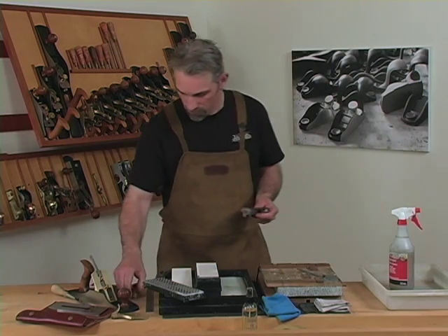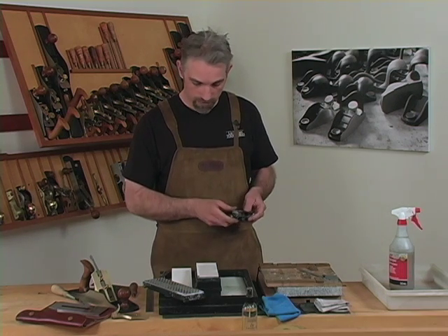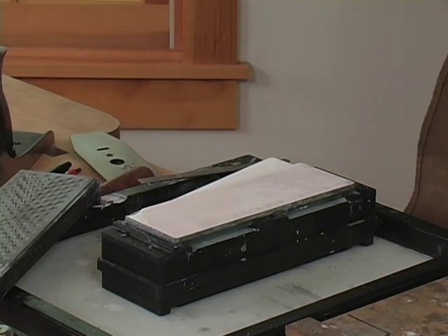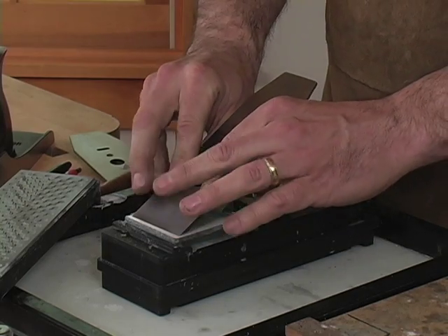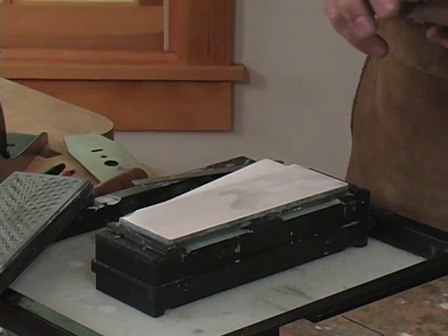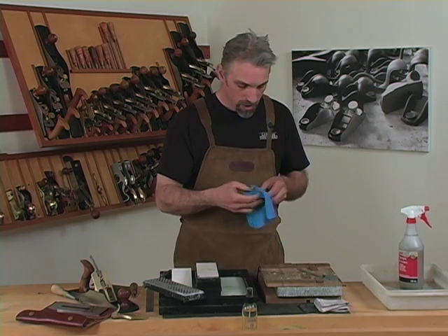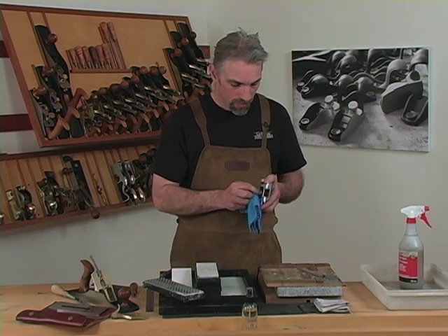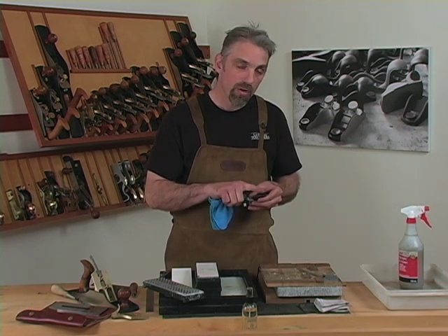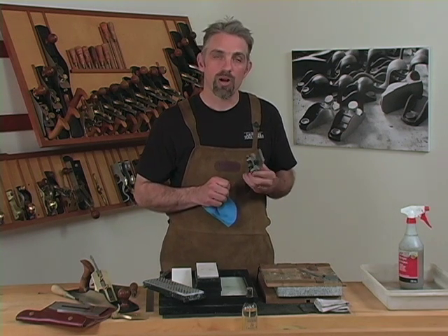Set your distance, tighten down the jig so that the blade will not shift. Then with a little spritz of water on the stone, four passes on the 1000 grit stone should give you a burr or a wire edge on the back of the blade. This burr is an indicator that you've brought fresh metal to your edge. If you can feel a burr all the way along, then when you hone on the 8000 grit stone, you've got that edge as sharp as it can be.